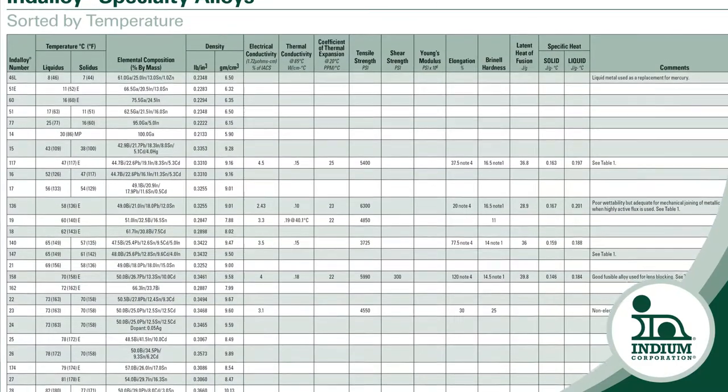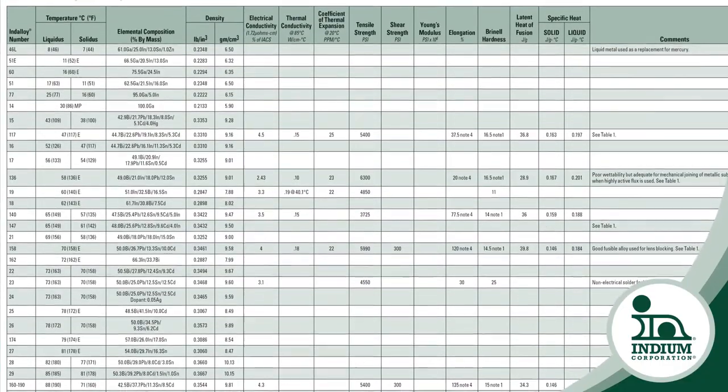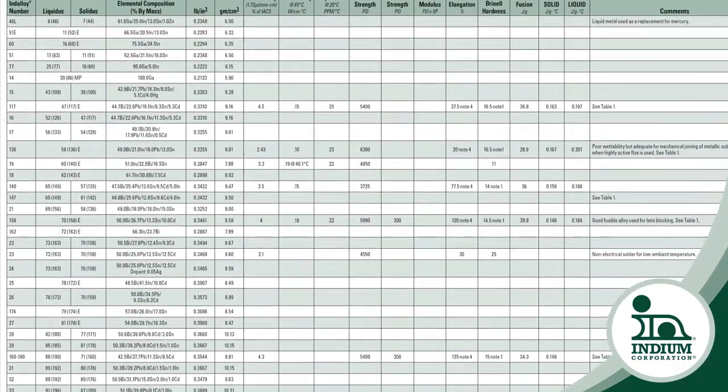The demand increase on IGBTs cascades down into the interconnect level of the device. Traditionally we have relied on the physical attributes of a properly manufactured and applied solder material to achieve consistency. However, these conventions are being challenged by the demands on reliability and performance. The only logical way to achieve superior performance and reliability is to redefine the role of solder in this process.